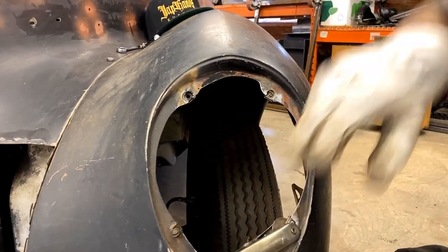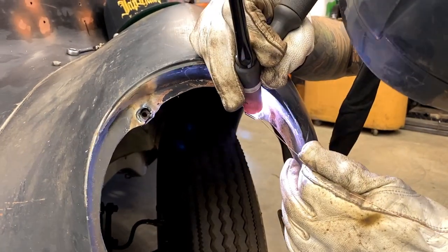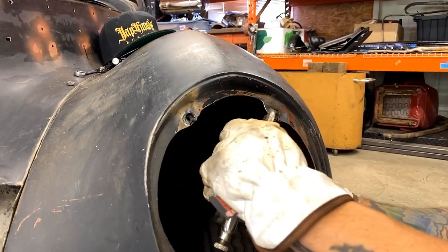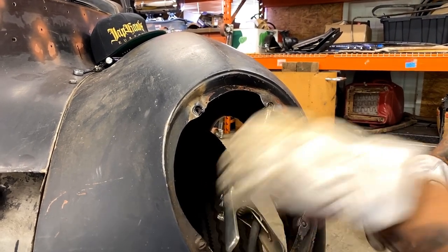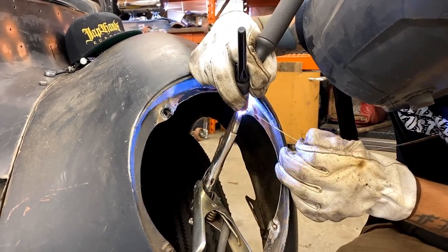I'm not getting a good ground — it's trying to arc to the side, which is not what we want. I'm just going to get a vice grip and clamp directly to the metal. Now I'm clamped directly to the metal and hopefully we get the arc I'm looking for. Yep, there we go.